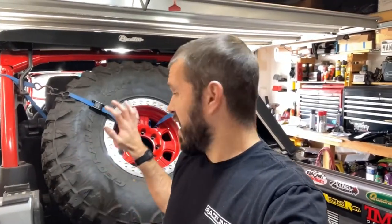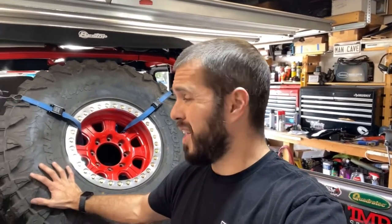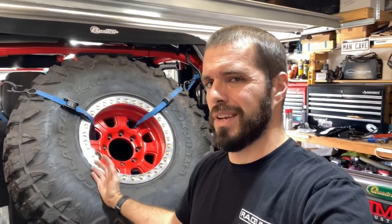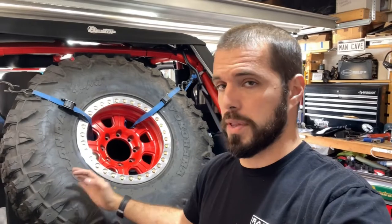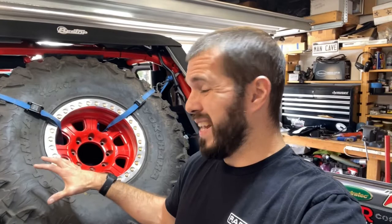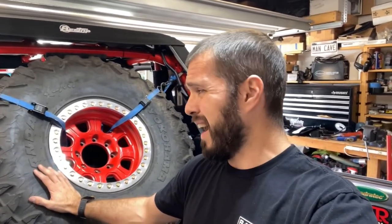So there you have it — 40 by 13.50 in the back of the rig. There are other companies that make a more solid mount for the rear of your vehicle, but the problem I've found is, number one, they're kind of cost prohibitive. And with a 40 by 13.50 on a beadlock, that fixed mount also takes up all your cargo space all the time.